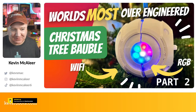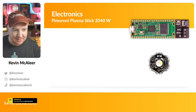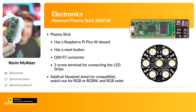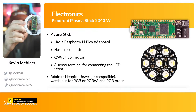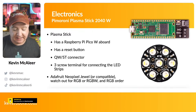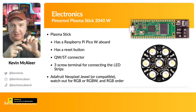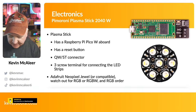Welcome back to part two — we're continuing with the Christmas tree bauble project. Let's look at the electronics. The build is based around the Pimoroni Plasma Stick 2040W. I've got one embedded in this test print. The USB connector goes to the top, and at the bottom there are three screw terminals: one for ground, one for 5V, and one for the data pixel line. I've soldered three wires — red, blue, and black — onto the back of the NeoPixel Jewel and screwed them into the terminal block.